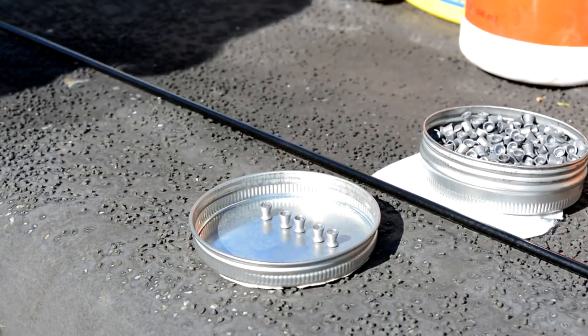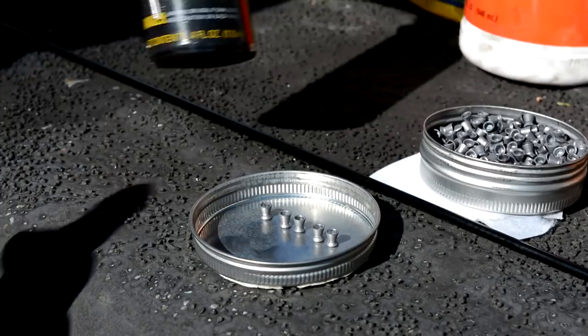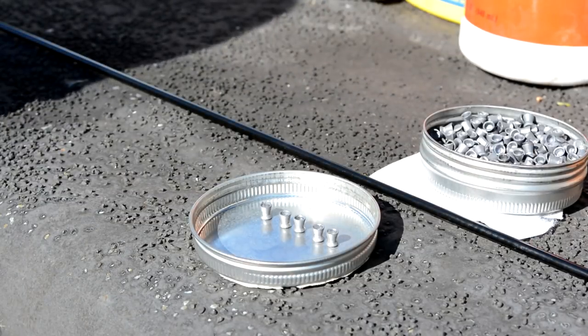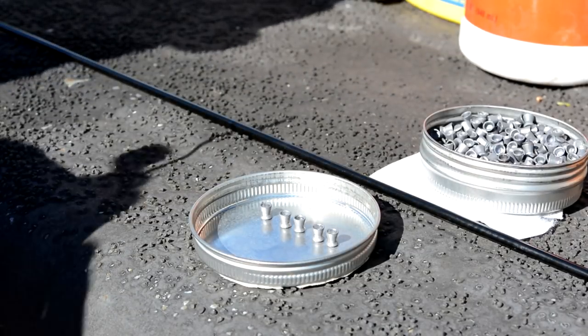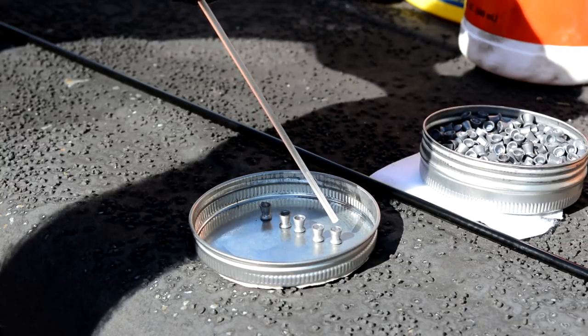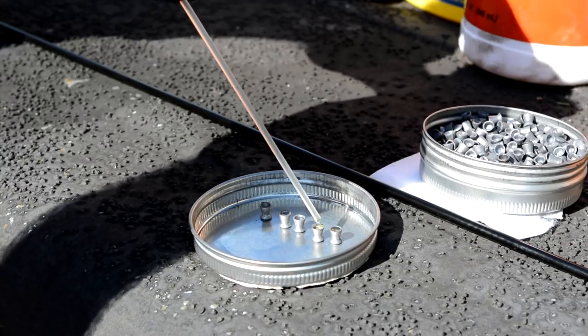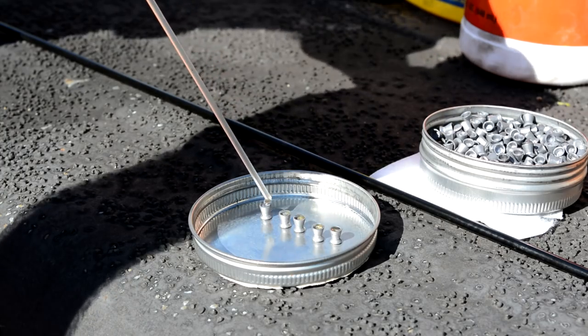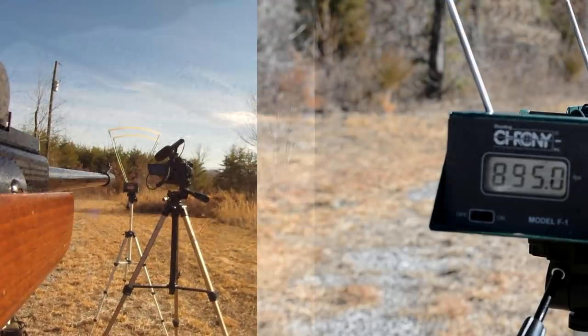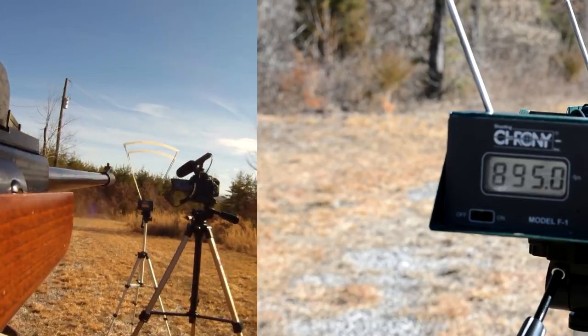Here's my first five, and I'll be using CLP in this one. I'm just going to put a little squirt in the bottom of each pellet — just fill each skirt up with a little bit of CLP. Now let's see what kind of speed I can get out of that. Okay, first string of five: CLP.